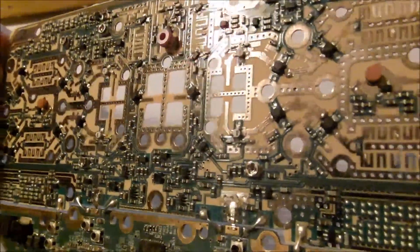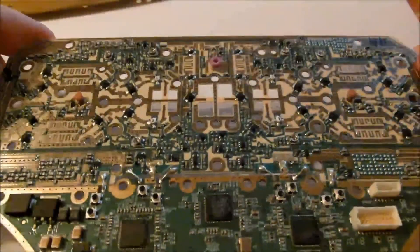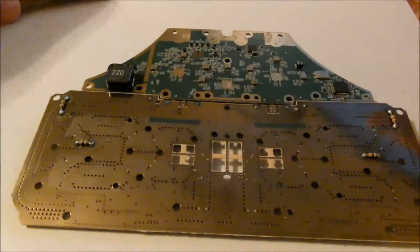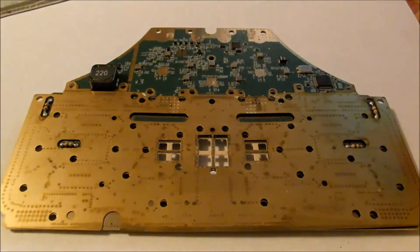Just getting you an angle so you can see all the areas that are gold plated. Stick around at the end if you'd like to see my picture slideshow. I've got a picture slideshow that shows you in high detail all of the stuff.